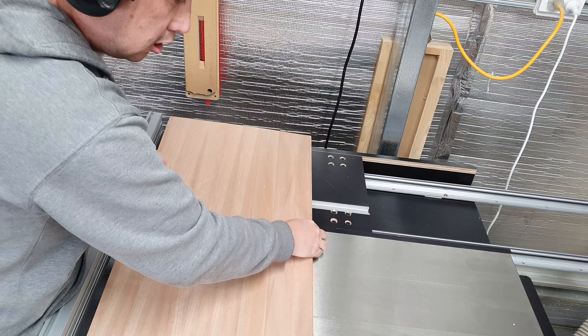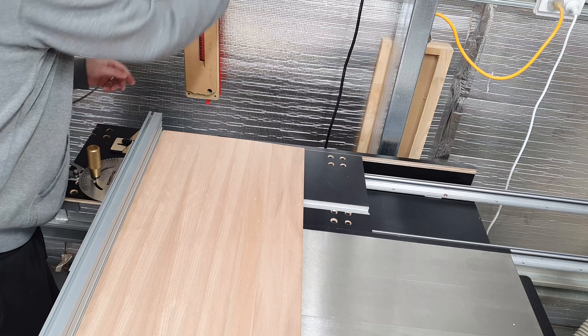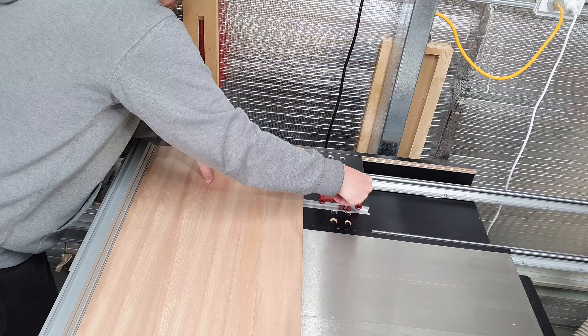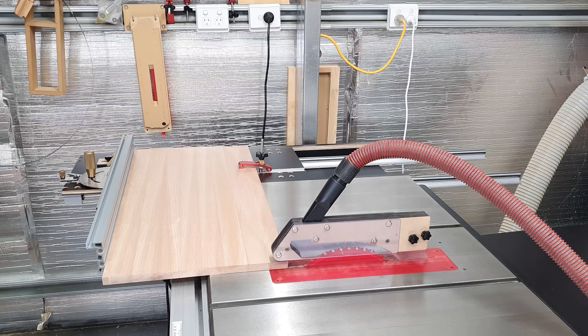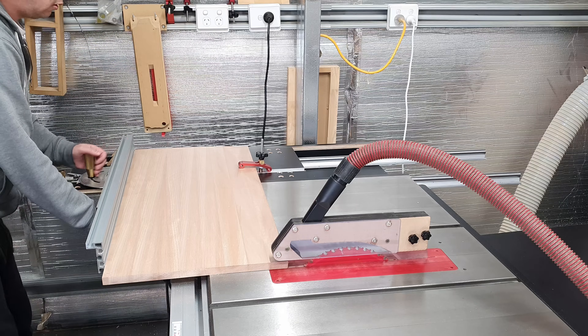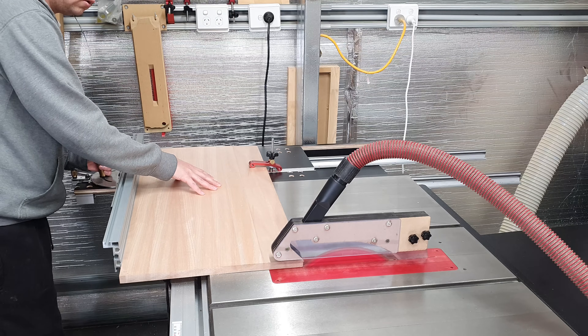There you have it folks — the ultimate table saw accessory for a fraction of the cost. If you're interested in building your very own sliding miter sled for your table saw, I'll be linking to all the products I used in this build in the description below. Once again, I want to thank VEVOR for providing product for this build and to my channel members — your support means a great deal. Thanks for watching and I'll see you on the next one.